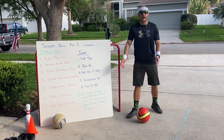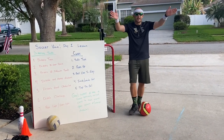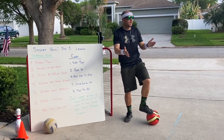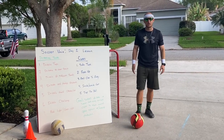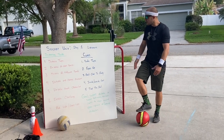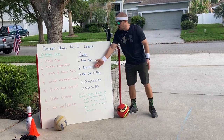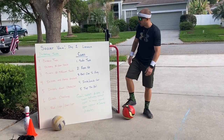Next, you want to have your eyes up. That doesn't mean you can't glance down, but when you have your eyes up, you can scan for defenders, scan for a teammate to pass — and we'll get there later this week — and look to see if the goal is open to take a shot. Having our eyes up is very important, not just for dribbling, but for our whole soccer unit.